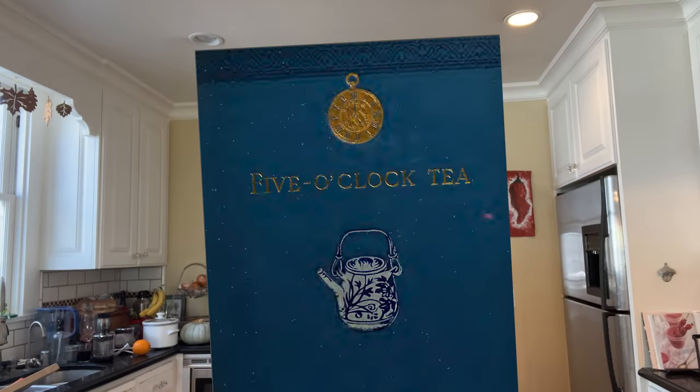Welcome to Sandwiches of History. Today, from Five O'Clock Tea of 1896, we're making the Kuhnbrook sandwich.